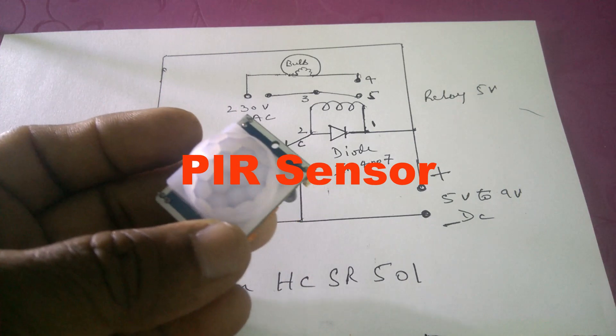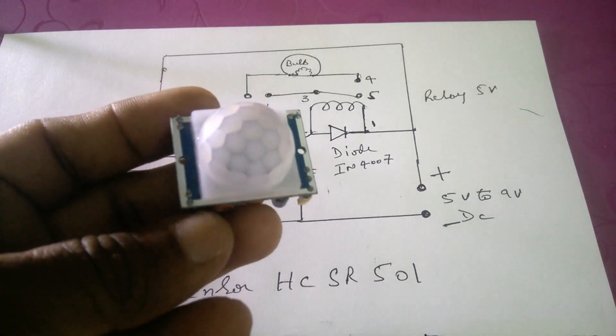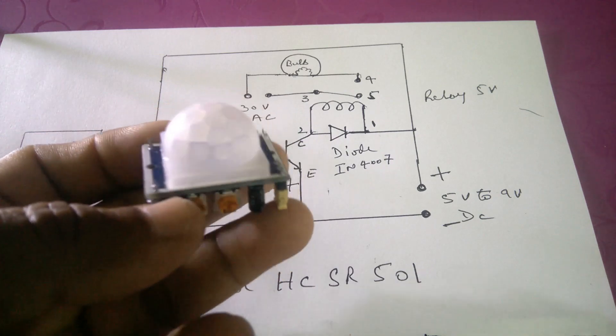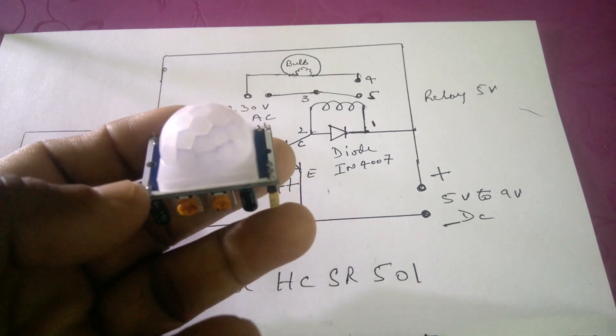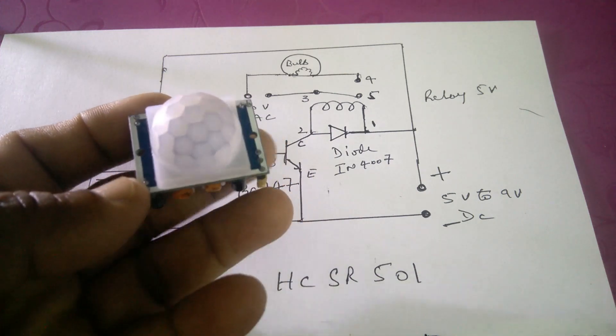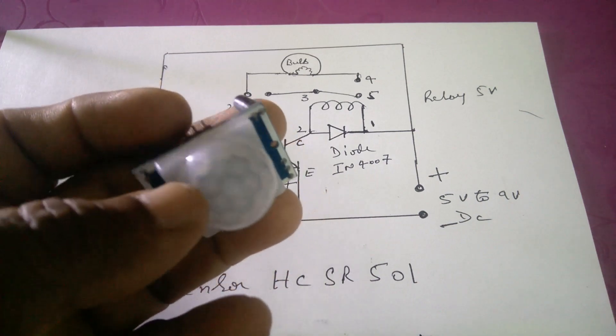Friends, today I will show you an easy way of making a PIR sensor circuit. PIR sensor is called passive infrared sensor. The infrared sensor module is based on infrared technology to control products automatically. This type of module is used for motion detection — it is used to sense movements of people, animals, or other objects.